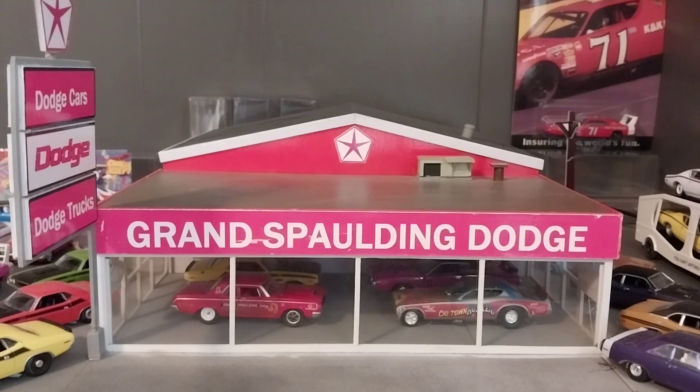Hey guys, it is Monday here in West Virginia, so it's time for Mopar Monday as usual. We are back at Mr. Norm's this week. Last week we did a 1:24 scale unboxing of that Danbury Mint Pro Street '58 Plymouth. So today we're back at our regular Mopar spot, which is the 1:64 diorama of Mr. Norm's Grand Spalding Dodge from Chicago, and today we are doing an Auto World unboxing.